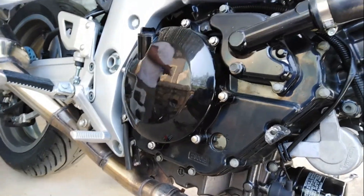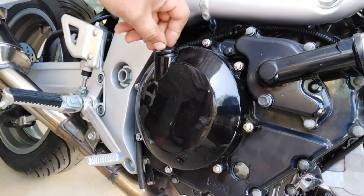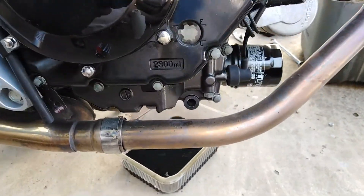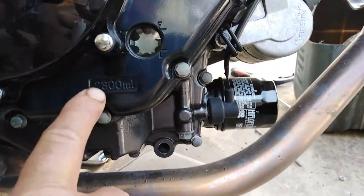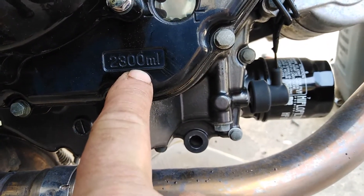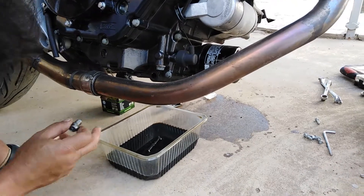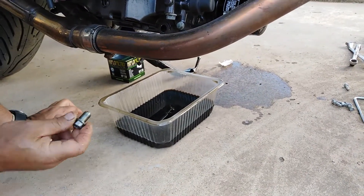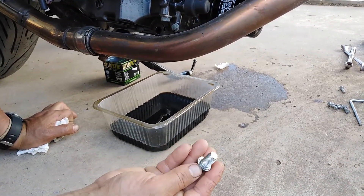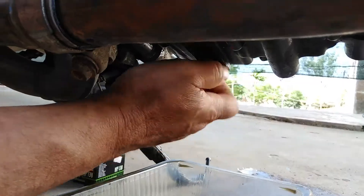We also have to unscrew from the other side the filling cap of our engine. You can see here that the engine also marks the amount of oil we have to use — 2.3 liters. Now after a few minutes, once all the oil has drained, we put the drain bolt back in.